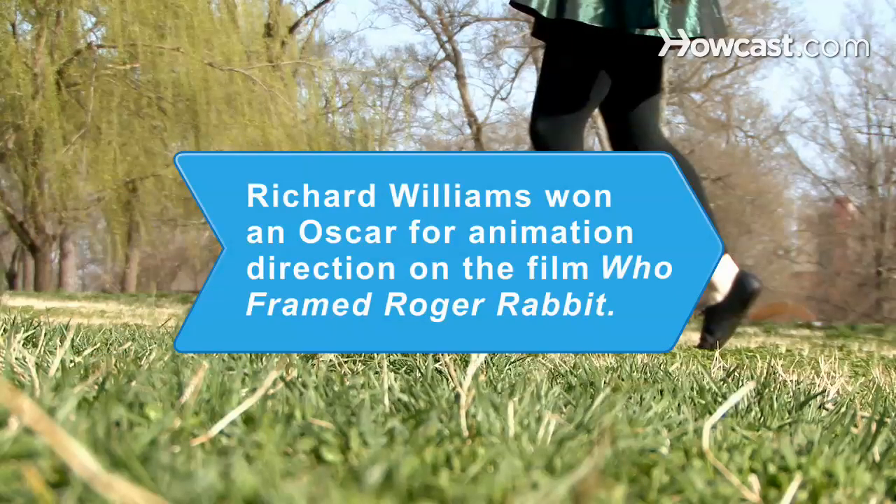Did you know? In 1988, Richard Williams was awarded a Special Achievement Oscar for animation direction on the film Who Framed Roger Rabbit.